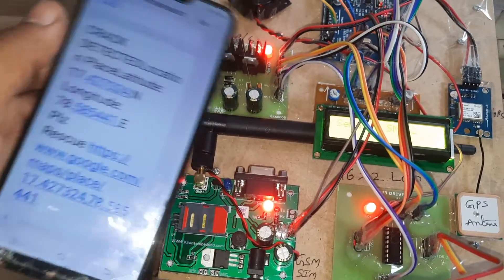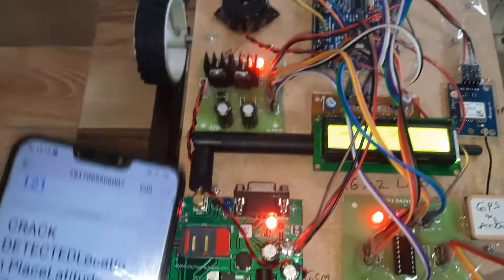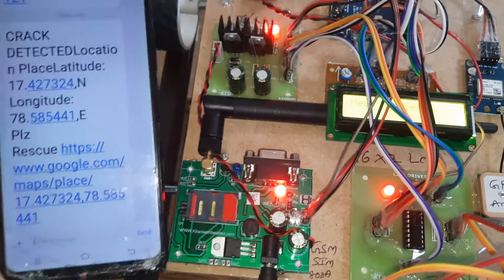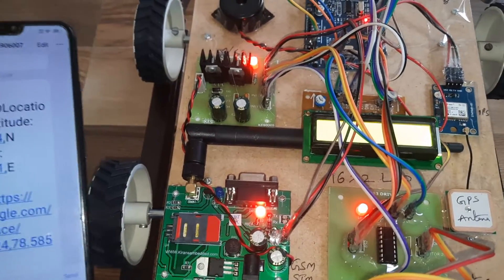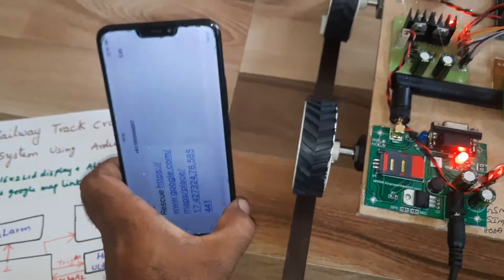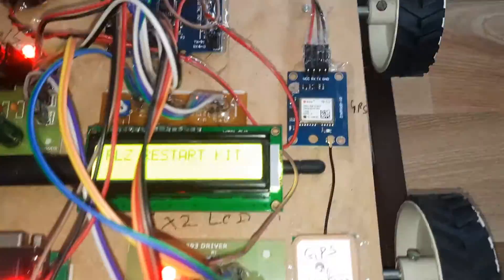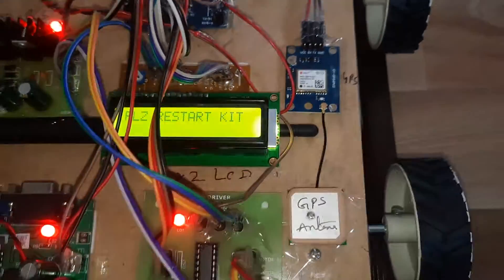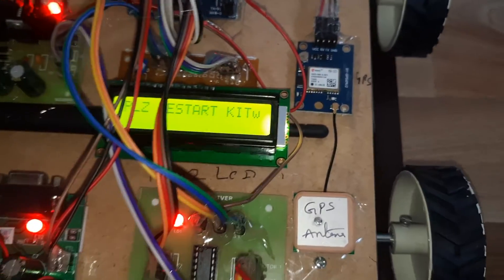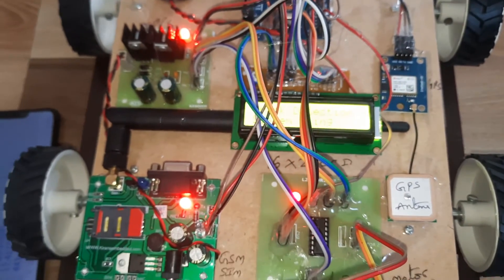The board is sending an SMS through the SIM card to our mobile number. If you have any doubts, contact SVS Embedded. If it shows a restart message, you need to restart it. Thank you.